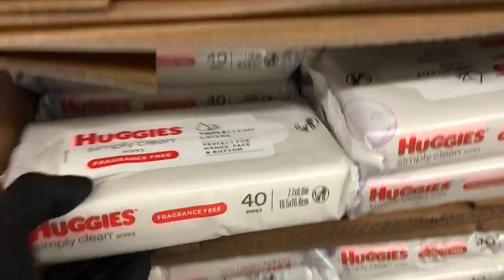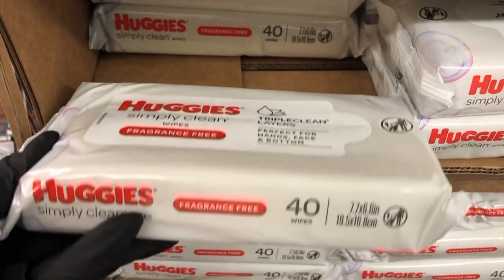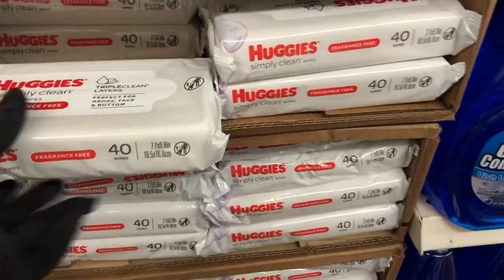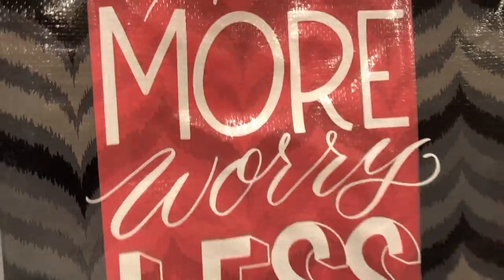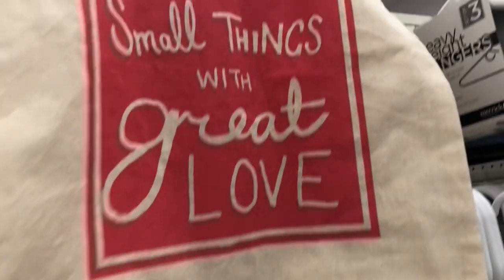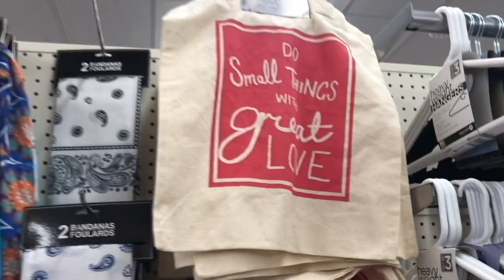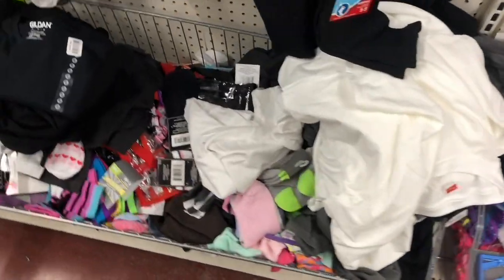Then I found these — they are Huggies wipes, fragrance free, and you get 40 in one pack. So that was a great find. They have lots of bandanas; a lot of people are making their masks with bandanas, so they have a lot of those. And these are more tote bags — these are the plastic ones that they usually carry. And then they also have at this store the canvas bags as well.